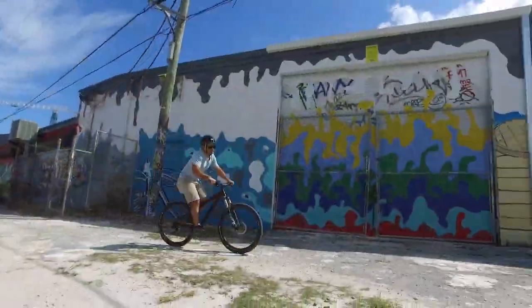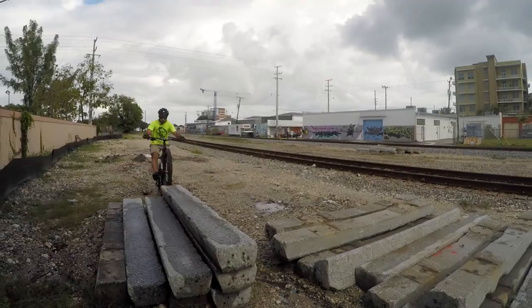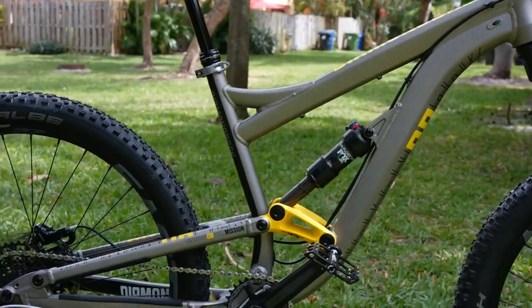If you've watched my videos, you know I incorporate a lot of BMX and trials into my riding, so a preference for rigidity is in my DNA. So to say a full suspension bike has won me over is huge.